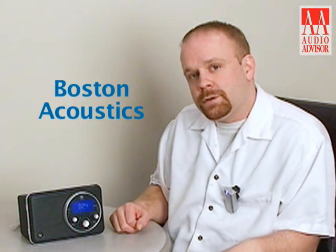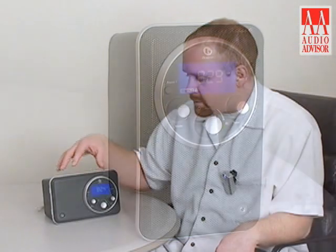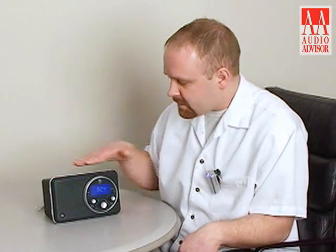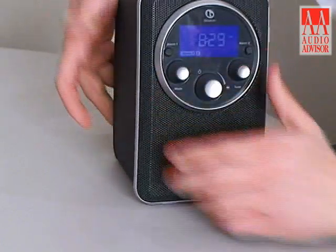Hi, I'm Eric Parmalo with Boston Acoustics, here with an exclusive video from Audio Advisor on the Horizon Solo radio. This is a Boston Acoustics high performance tabletop radio — it's AM and FM, has a nice soft touch finish, and has a very unique design so that you can use the radio horizontally or vertically. If you decide to use it vertically, all you have to do is spin the bezel and it can be used vertically as well.